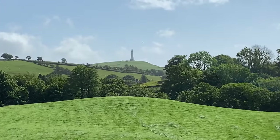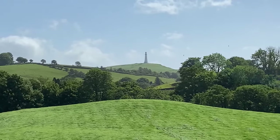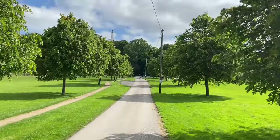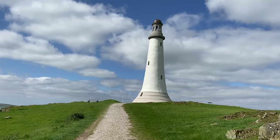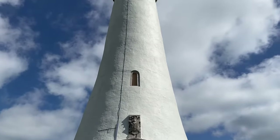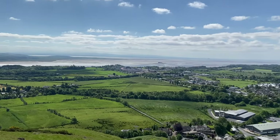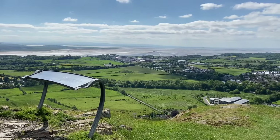There's the Hoad Monument in the distance, in the shape of a lighthouse, dedicated to John Barrow, a famous son of Ulverston. The lighthouse structure is nicknamed the Pepper Pot by the locals. It looks really high up from the town but it's not that bad a walk — there are a few different routes — and the views are tremendous, south out to Morecambe Bay. I can recommend that if you get here the day before the hike or even if you're just visiting Ulverston.